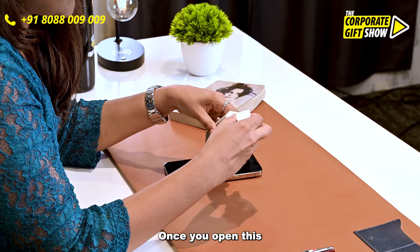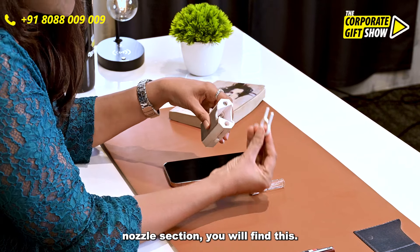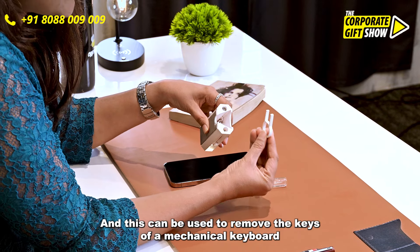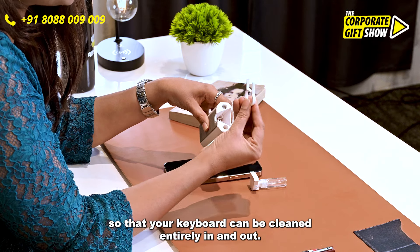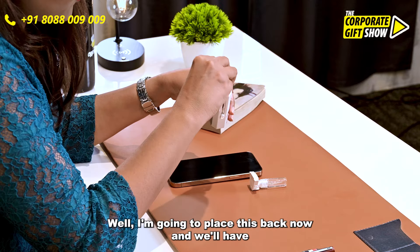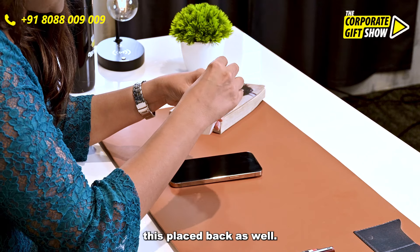Once you open this nozzle section, you will find this. And this can be used to remove the keys of a mechanical keyboard, so that your keyboard can be cleaned entirely in and out. I am going to place this back now, and we will have this placed back as well.